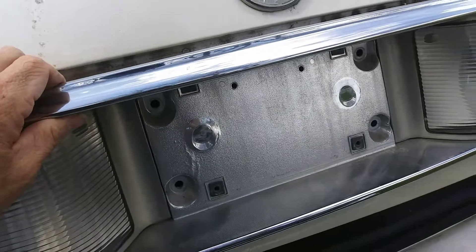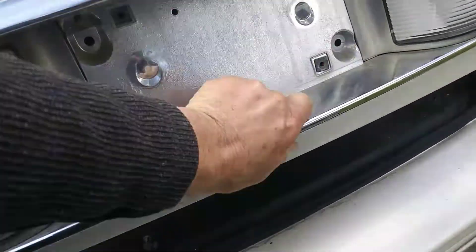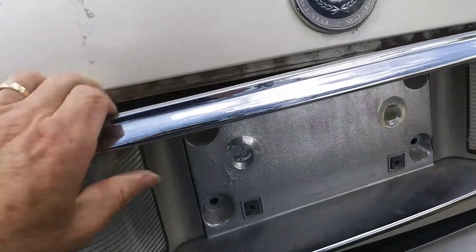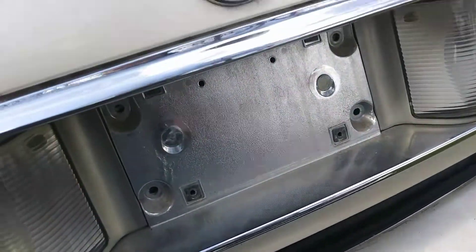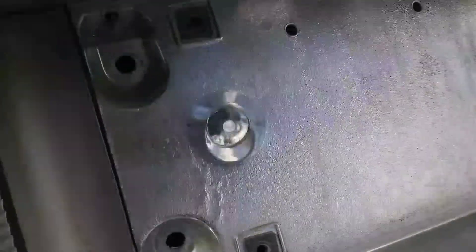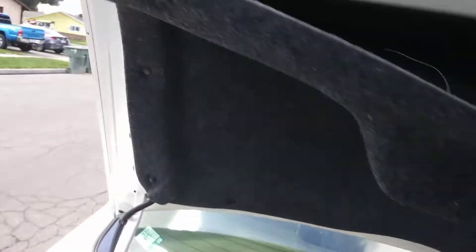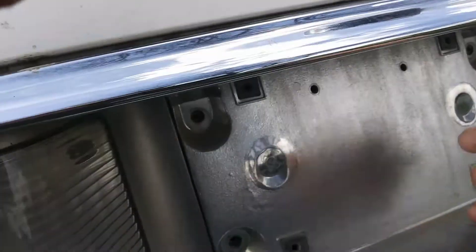Take out the screws and this piece comes out. I still had the other bolt in there, but after you take this out you can get to the light — there we go, out comes that.